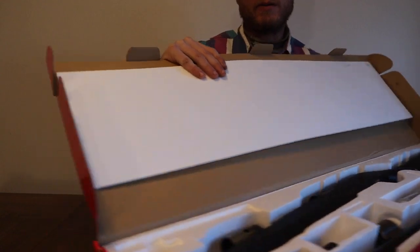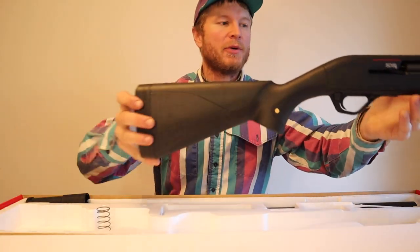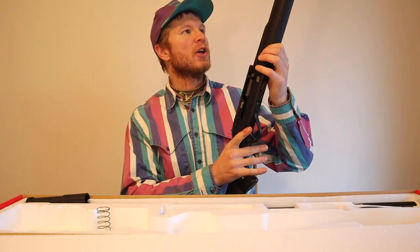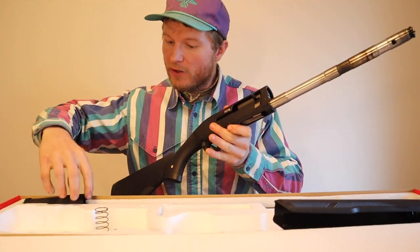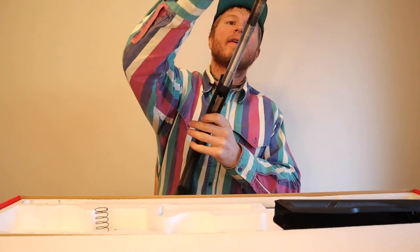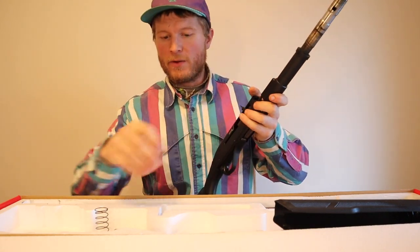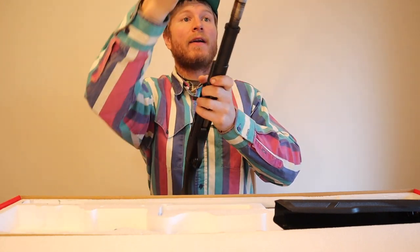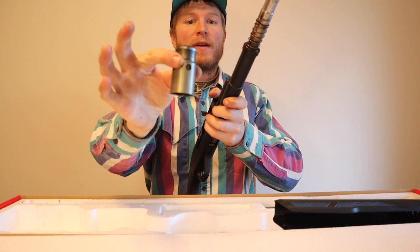Let's pull this bad girl out of here. Here she is. It's really easy to put together out of the box — I'm sure if you've bought a shotgun before you know what I mean. You got this cool thing right here, pop her on there. Then you got your spring here that you're gonna put on, and then you put that on there.